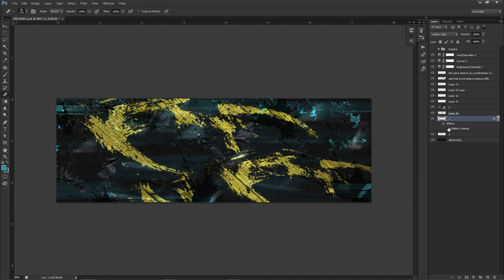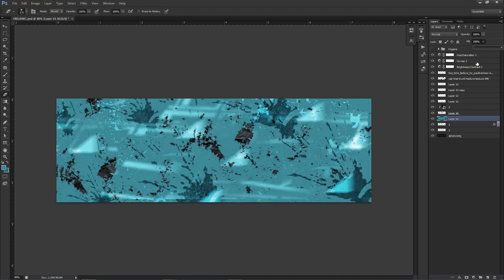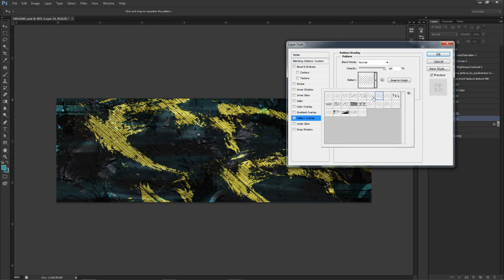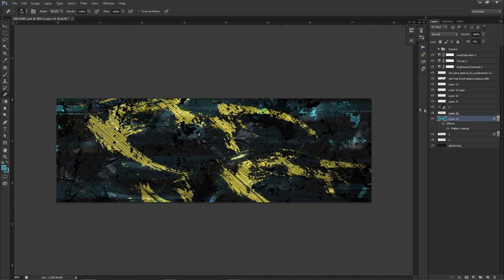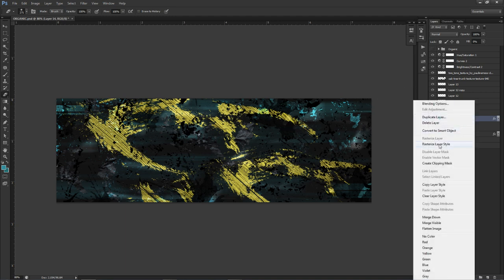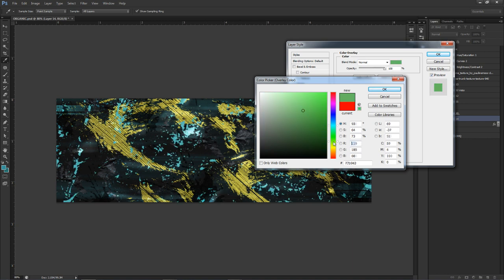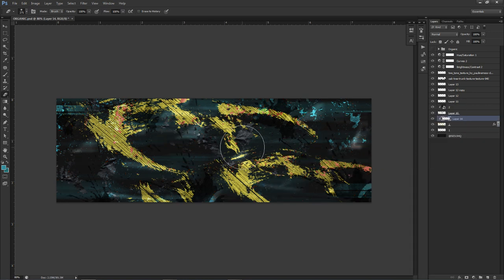Here's how to get colored patterns on a layer: make a new layer, lower the Fill all the way down to zero, Alt+Backspace to quick-fill your foreground color, double-click the layer, add Pattern Overlay and choose your pattern. To change the color, Rasterize the Layer Style — then you can add a Color Overlay and change it to whatever color you want, like red. Rasterize it again, right-click Clipping Mask, and you get that colored pattern over the yellow — useful if you want to add more color.